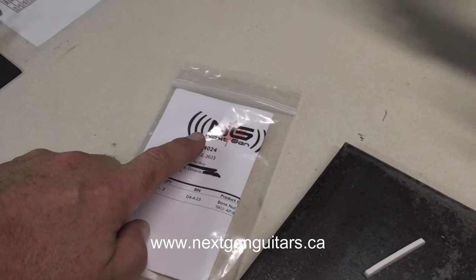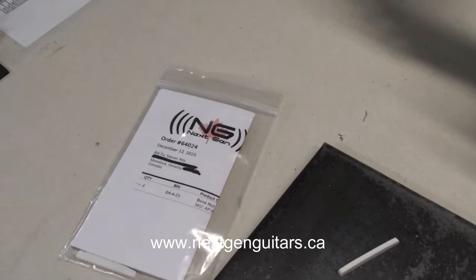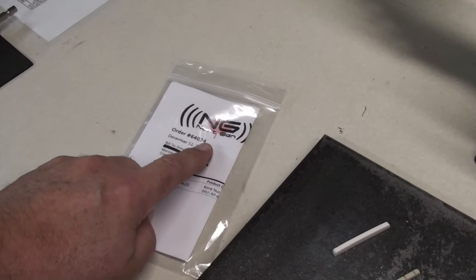They carry speaker cabinet parts, switches, knobs, cables, tolex to wrap your cabinets. Really good local suppliers, so I'll leave a link for them.